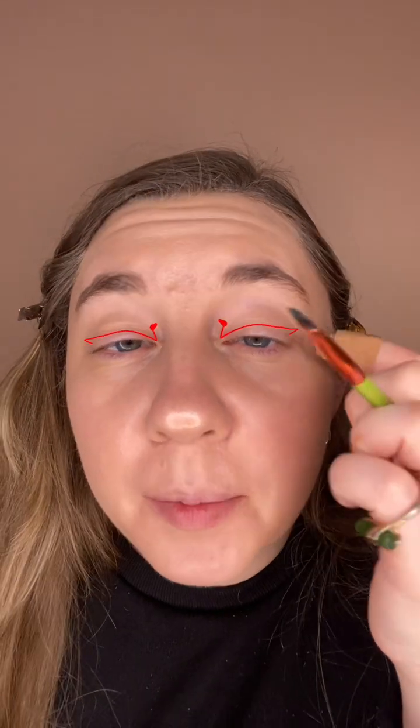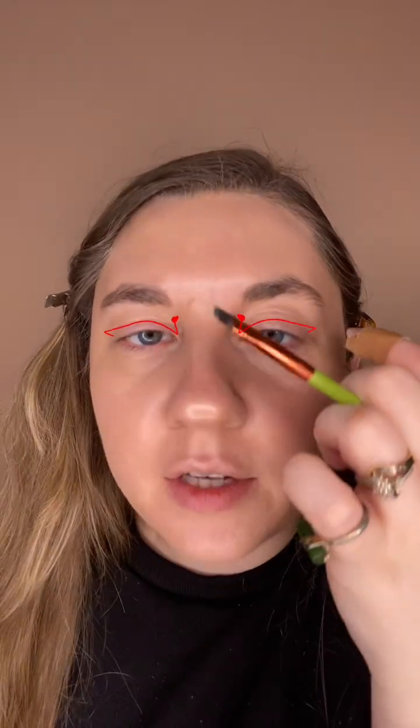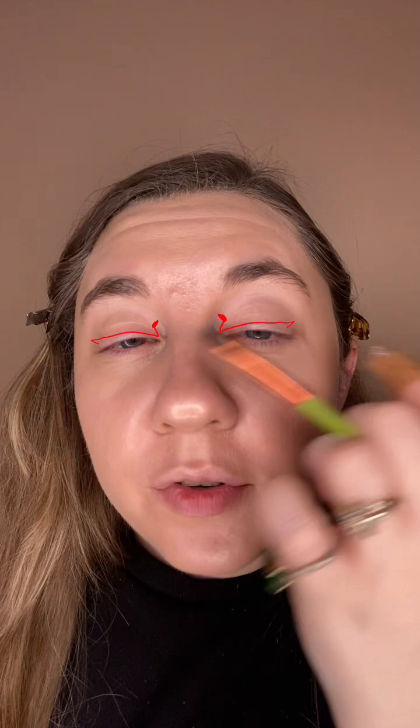Hi everybody, it is Wacky Makeup Wednesday. Is that like a heart? You already know my only thing about this is like the placement of it because I have hooded eyes. So I'm afraid it's going to blur up. So I may do it like higher than pictured, or lower than pictured. It's probably not going to be the exact kind of angle.